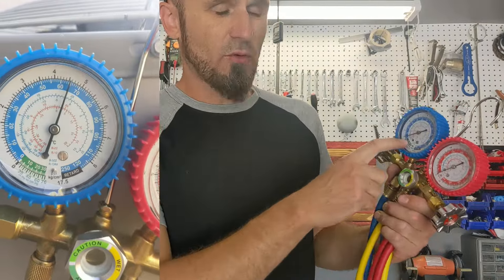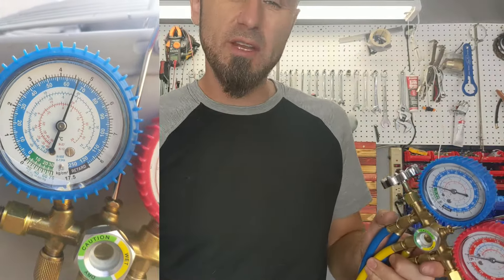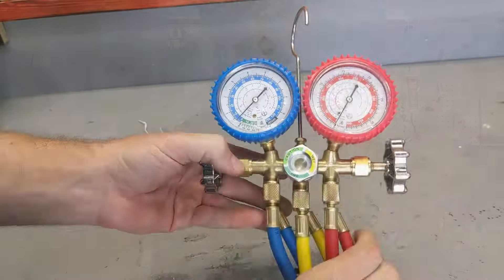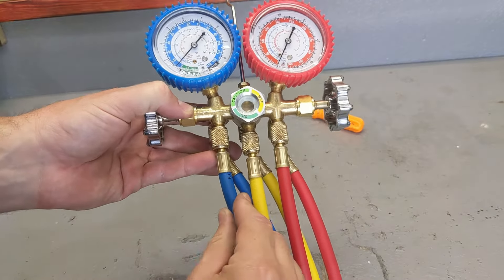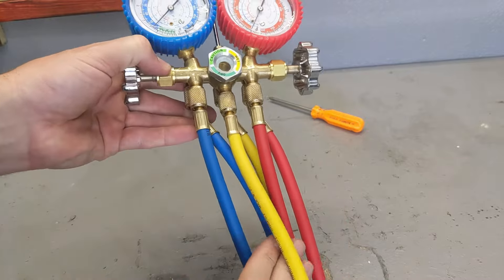This video is going to be for R22 refrigerant. If you want to watch a complicated 30-minute video on YouTube, there are plenty of them but you won't understand a thing. Real quick: this is the high pressure, this is the low pressure. We're only going to work with the low pressure. You have a yellow, a red, and a blue hose — forget about the red and yellow. You're only going to work with the blue.